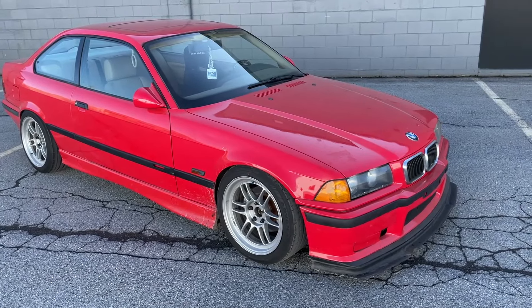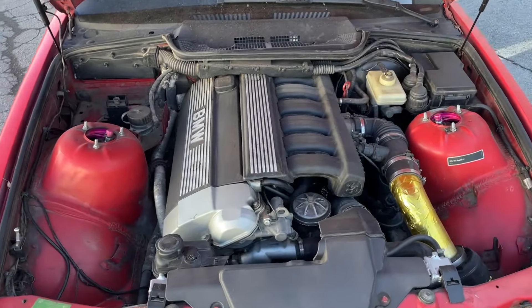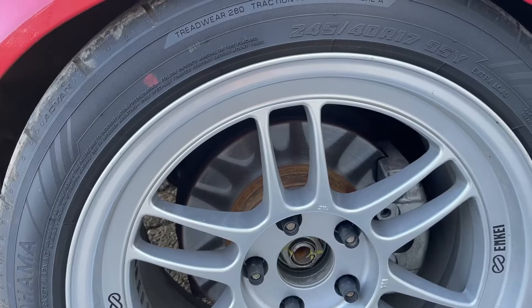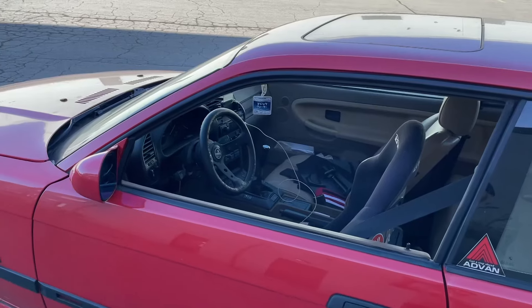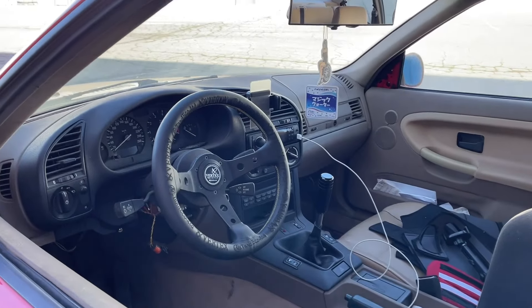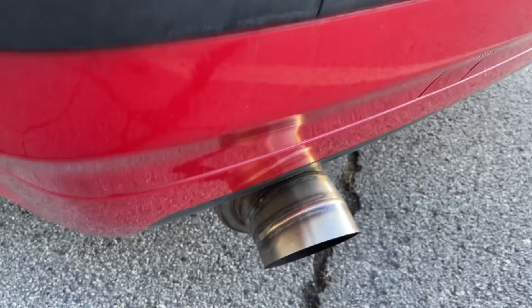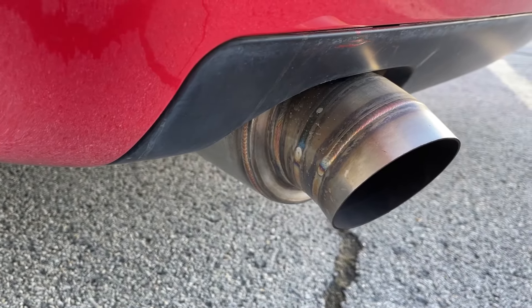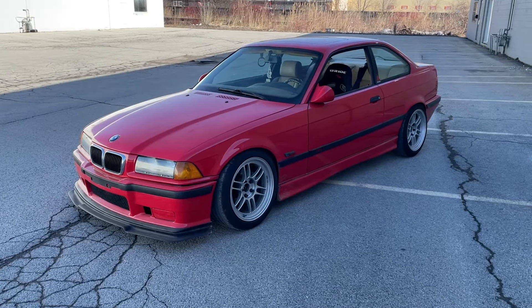Originally this was supposed to be the reshell for my SR20 car, but it just ended up being too nice so I decided to restore it instead and drive it around as a nice weekend car slash track car. I'm gonna bring it over to the shop and see what we're dealing with. I'll probably do the subframe reinforcements while I'm in there, then start pulling it apart.